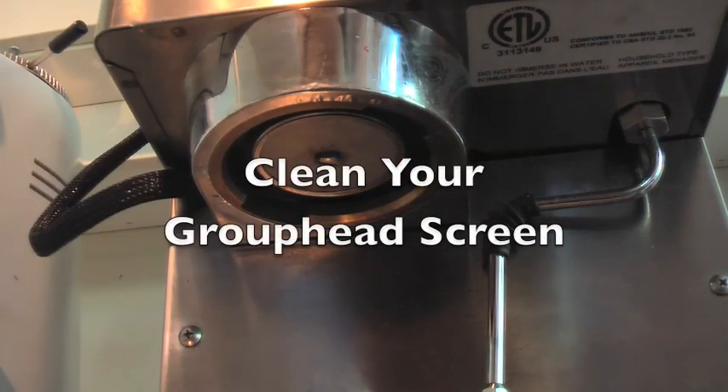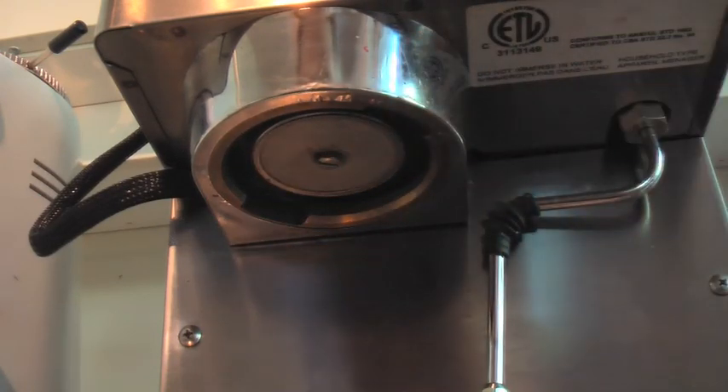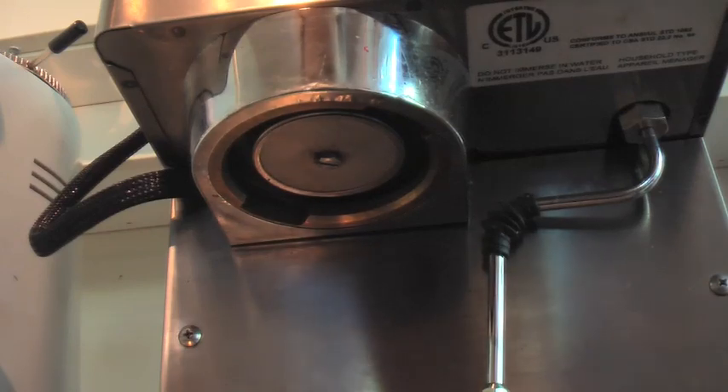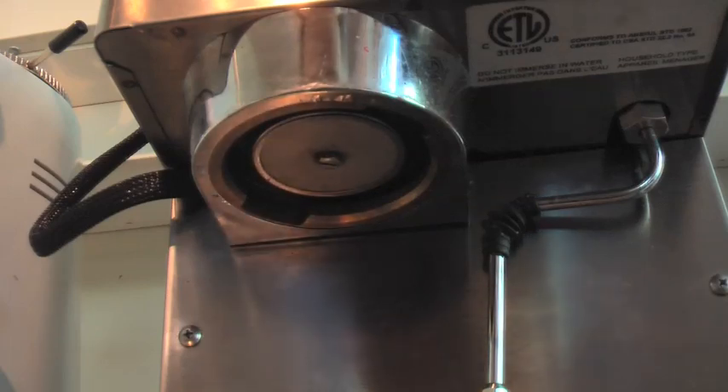I'm going to show you a neat little tip to improve the taste of your espresso right off the bat at no cost whatsoever. This is the group head dispersion screen. It's where the water comes out, and over time it gets gunked up with coffee grounds in a major way. You can take it off and clean it. You can buy new ones, but they don't wear out — they just get gunked up with coffee grounds, so they can always be cleaned.